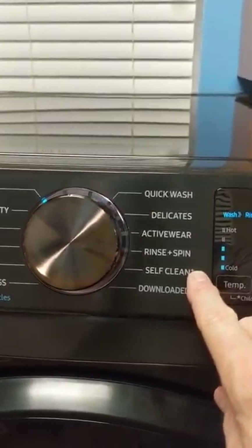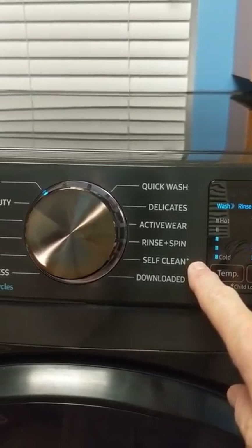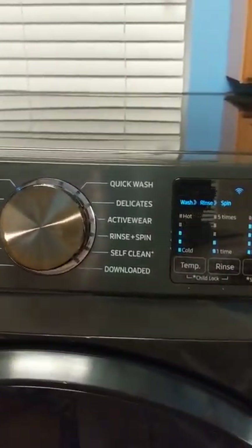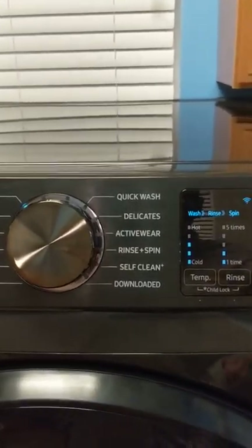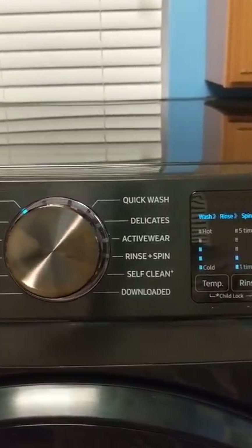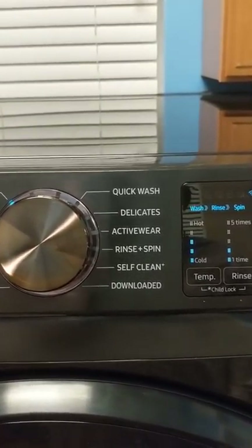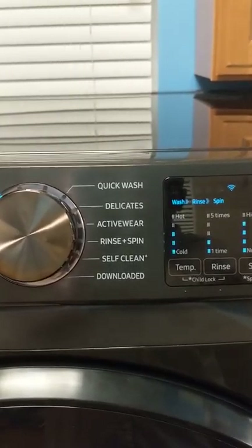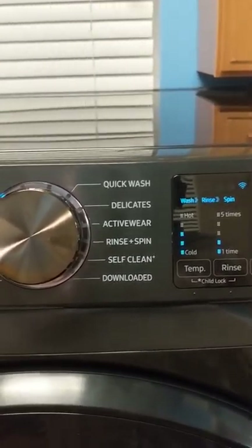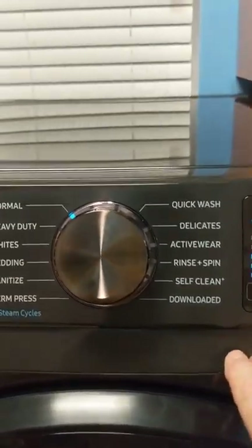The machine also comes with a self-clean cycle, which is really awesome. Every two or three months you can run a self-clean and it will go in and help clean out any residue from soap or other buildup that might be accumulating.